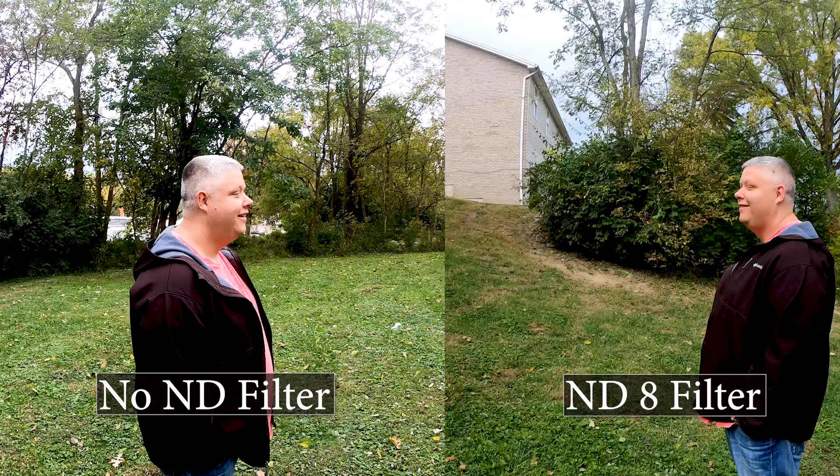Now let's slap the ND8 filter on and check that footage out. As you can see from this video, the light looks a lot more even and not as overexposed. It's a cloudy day with the ND filter, so it looks a little bit darker than the first test, but it's still a kind of moody vibe you could go for even on a cloudy day.